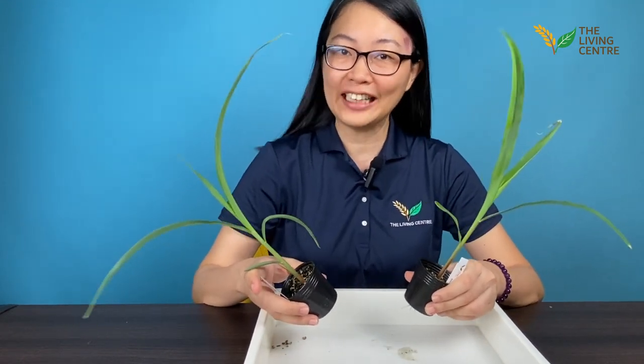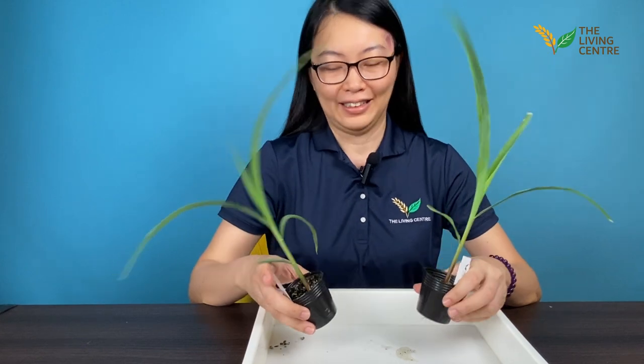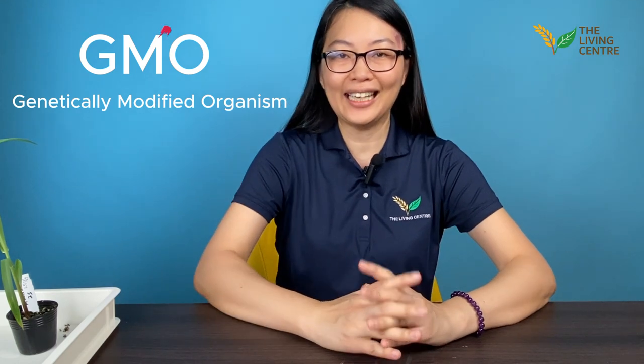Now what are some of the things you need to take note of when you grow corn? The first is make sure you select the right type of seeds. Many types of corn grown around the world are genetically modified, or what we call GMO. When you buy seeds from the supplier, you must make sure that the seeds are not genetically modified.